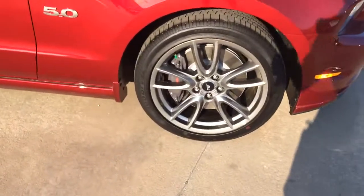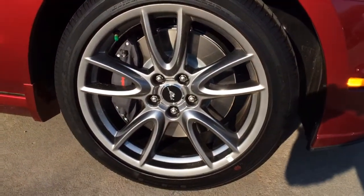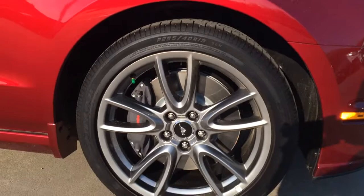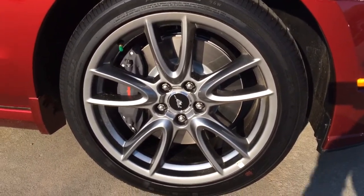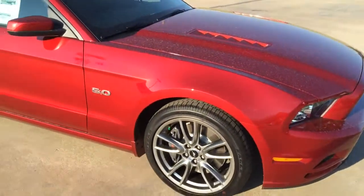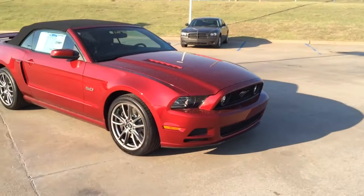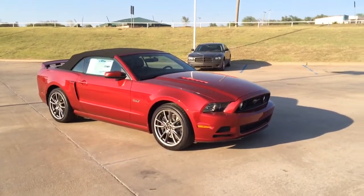These are the wheels. See if I can get up close to where you can really see them. I know you said you wanted chrome. Oh by the way, it has the Brembo brakes on it. These are Goodyear tires and I'm not sure if you want to go any bigger. If you did end up wanting the chrome wheels, I'm not sure if you'd want to go any bigger. But if so, then we'd have to get new tires. I think it looks good. I think the gray really complements the red here.